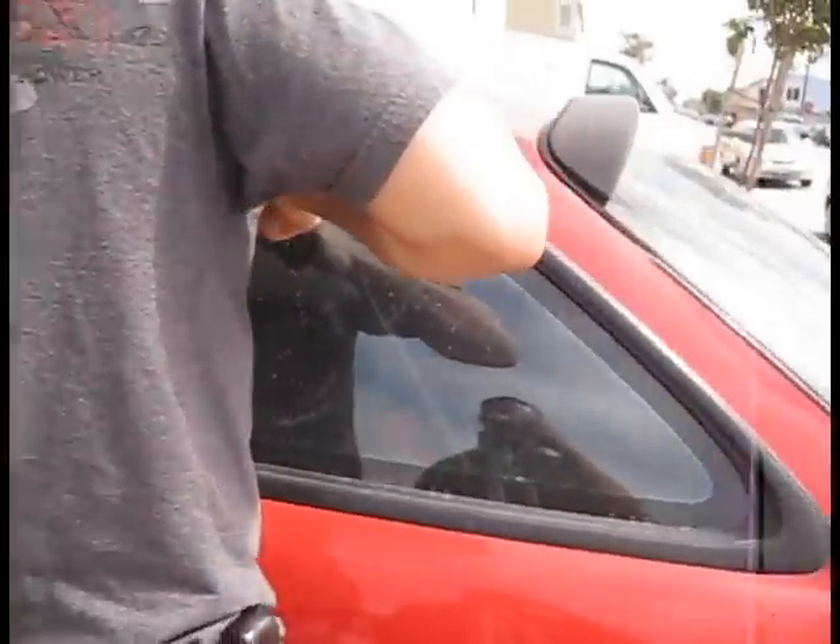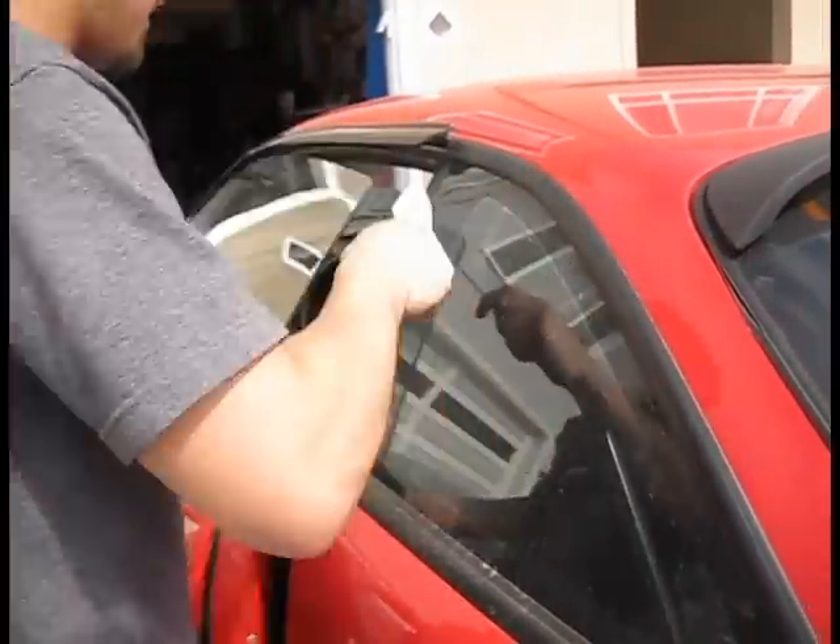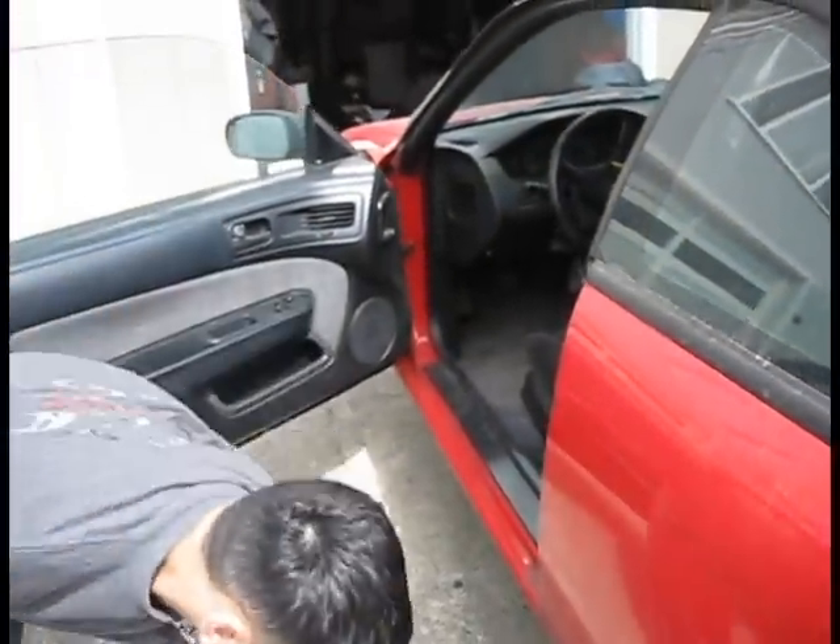I'm about to go ahead and pick up style. Kids, don't try this at home. Don't try this — this is not a demonstration. That's how you do it kids. Break into your car in under a minute.